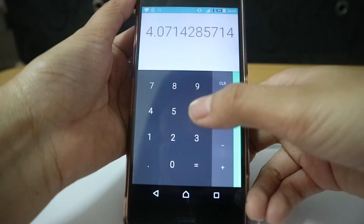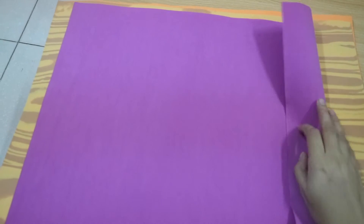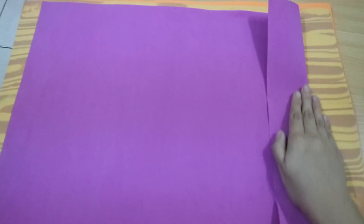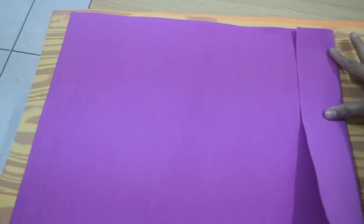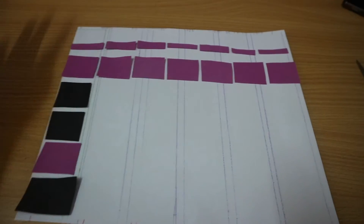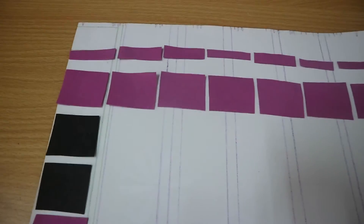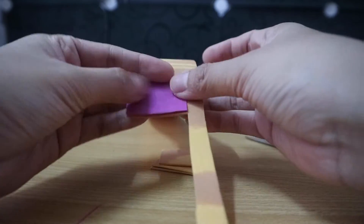Next I cut around two inches of paper and then cut the four-centimeter squares from there. Then I outlined the paper I had just cut to get a better look at how the spacing should be. I used these papers as a guide to cut my other colored paper.